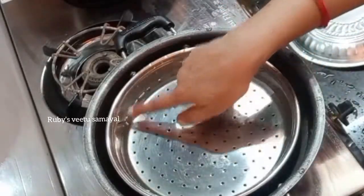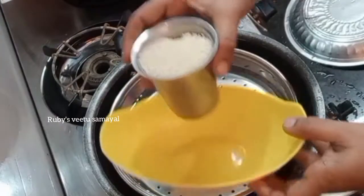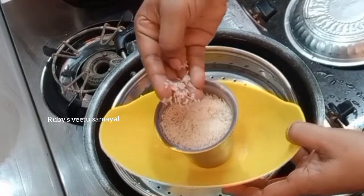This method is very easy. We use a stove. If we use it, you can use a stove. See the stove.